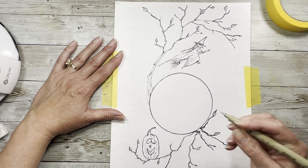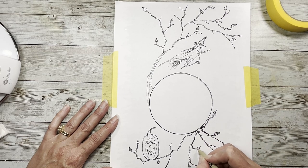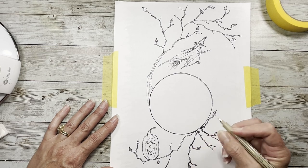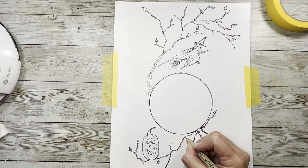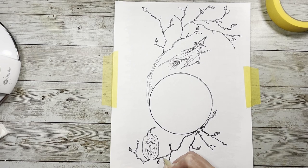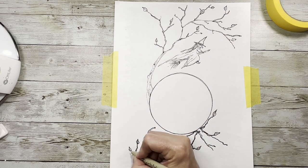A lot of these are going to be black, so it'll be easy to cover. This is an 05 Micron. You can print it out smaller too — do like a five by seven size or something. This is eight and a half by eleven, obviously, but you can do it however you want.